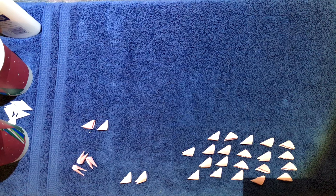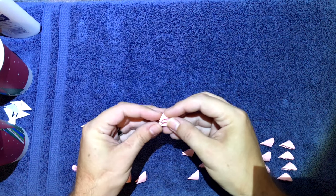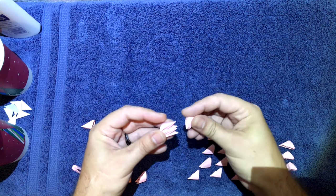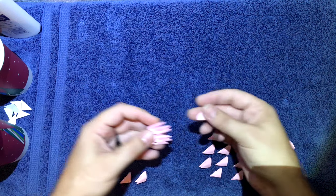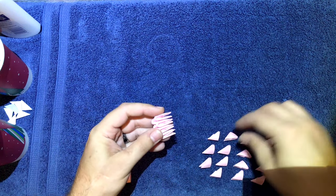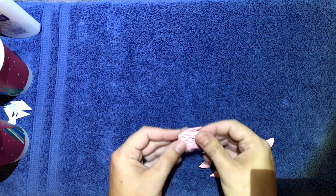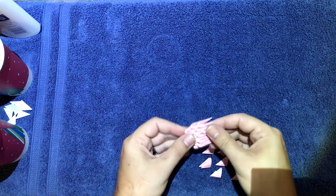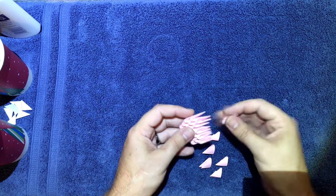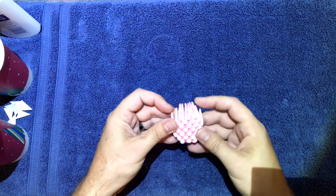Next I'll show you how to make his head. But before I do his head, real quick we'll make his tongue. All you're going to do is take your pink or light pink — whichever color, it'll work either way. You're going to start off making a row with three on the bottom. The second row is going to have four. Then go up to five, then back down to four, then back up to five, then down to four, and then to three. And that'll be his tongue.